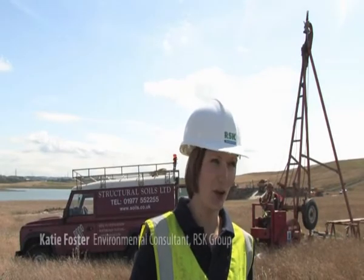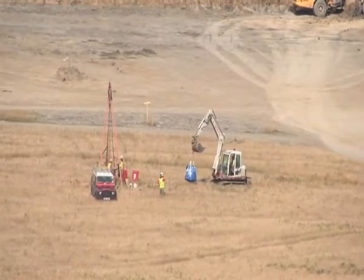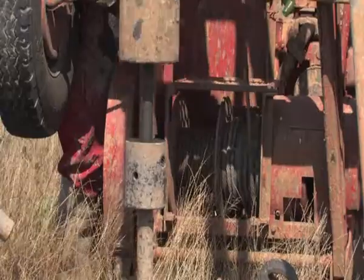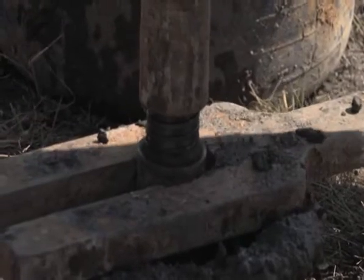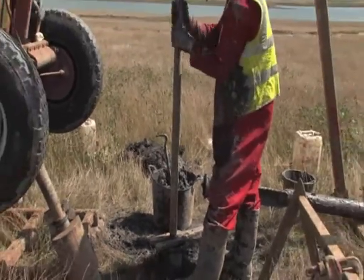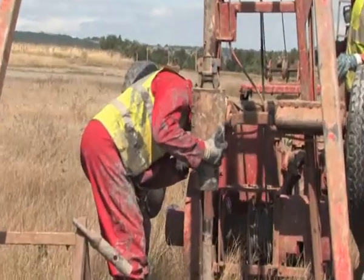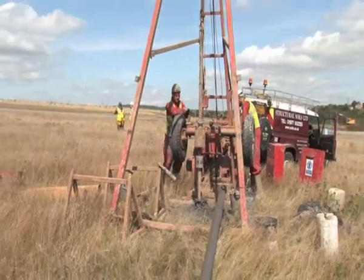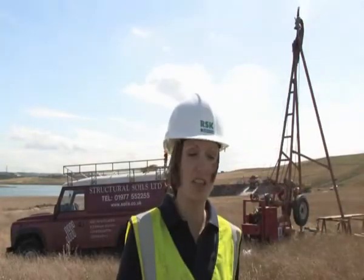We've done close to 60 bore holes, and probably a few more because we've done some probe holes as well. We've used two different types of rigs — cable percussion rigs, with two of those on site pretty much permanently, and a much larger rotary rig. The cable percussion bore holes range from 10 metres, where we've looked at basic contamination and taken extra samples for lab testing, down to our deepest bore hole at about 80 metres. That deepest hole was drilled to install an extensometer — basically pipework with a series of magnets that will monitor any settlement within the ground.